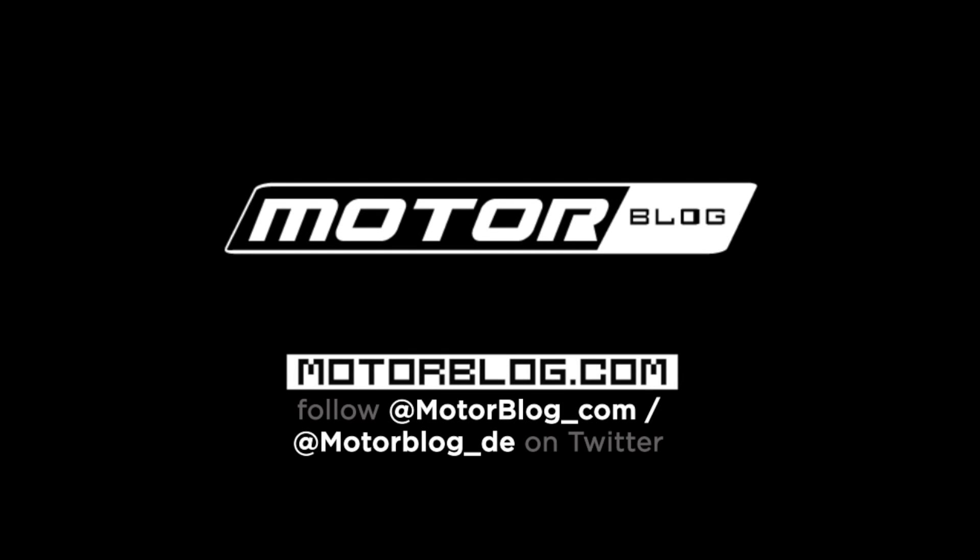Check out Motorblog.com for more info and other cool car videos and features.